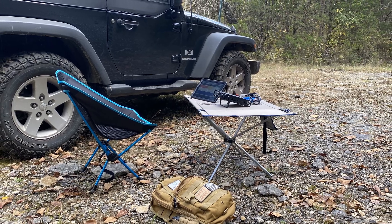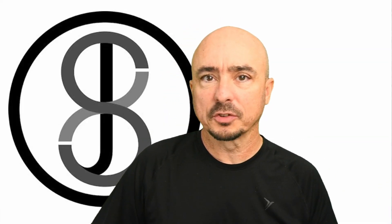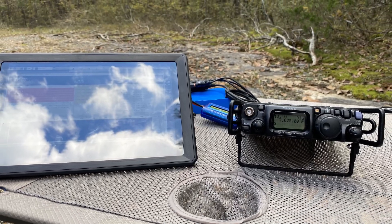Recently I was out doing some field testing with the new-to-me 817 radio at QRP power. I just wanted to gain a little bit more experience with that particular radio. So I go out, set up, open JS8 Call, and start making contacts. Everything was going beautifully. In fact, I had lowered the power down to either one watt or half a watt and was still able to make contacts and have a couple of QSOs inside of JS8 Call.